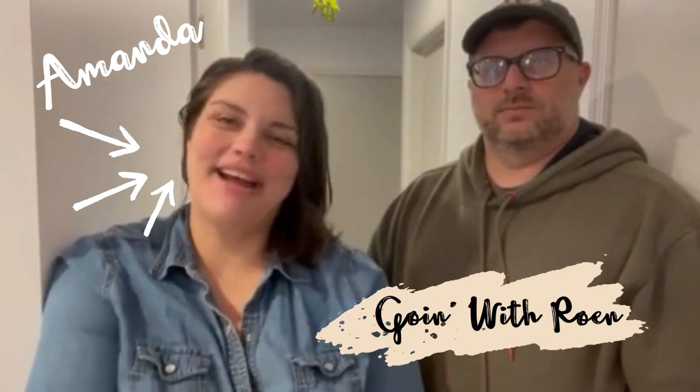Hey everyone, welcome back to the second episode of Going with Rowan. My name is Amanda, I'm here with my handsome husband and partner Josh. We are here today to show you how to install an anchor to hang a picture in your house. These are my favorite anchors to use — they're really easy to use and they hold a lot of weight. If you're hanging up something very heavy, these are pretty close to a stud.